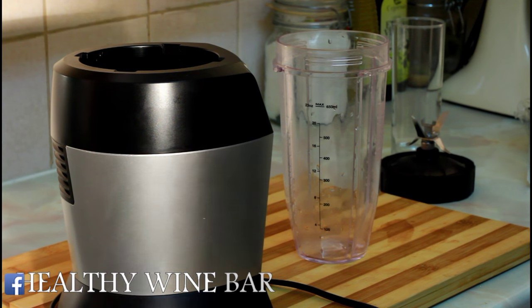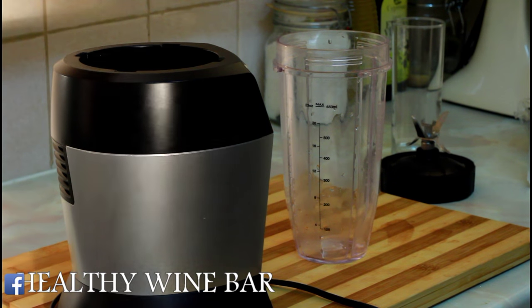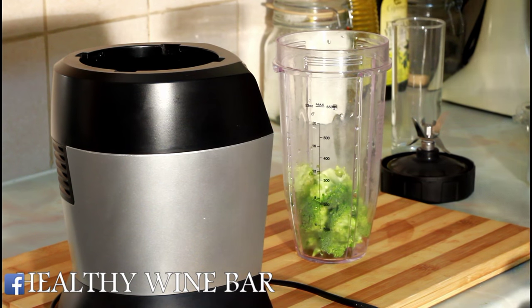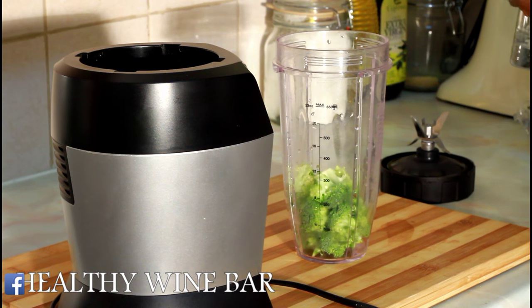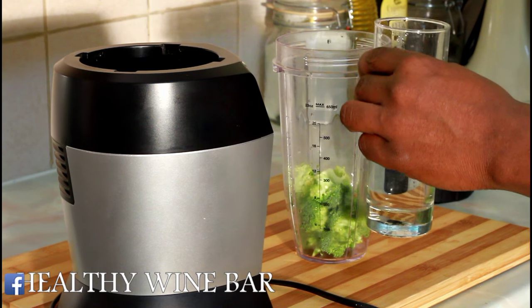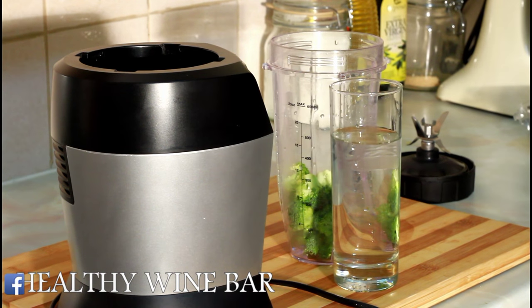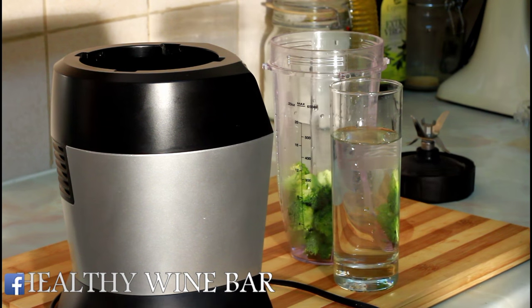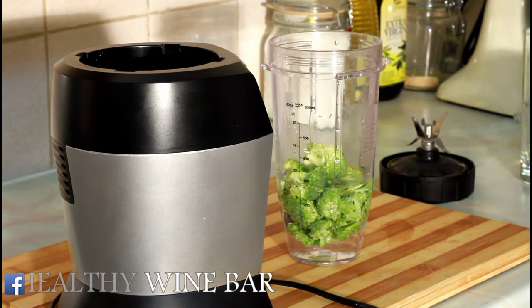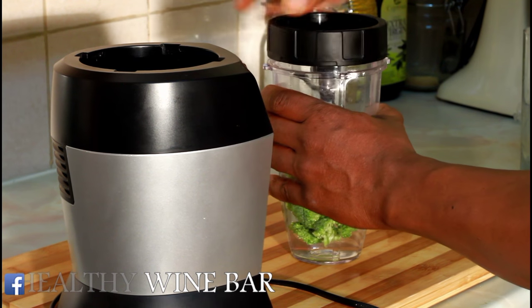Today, the first video we're putting up on the Wine Bar Drink channel is a broccoli drink. First of all, we're going to go real and natural. One handful of broccoli, that's it, and also a glass of natural, refreshing cold water from your fridge to make a drink. Pour it straight inside the blender — I'm using a small smoothie blender, which is really good.